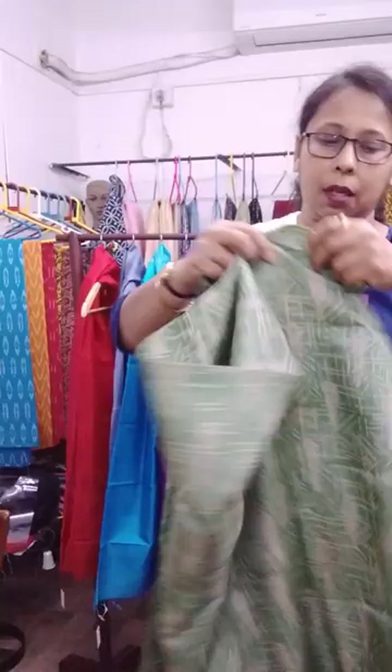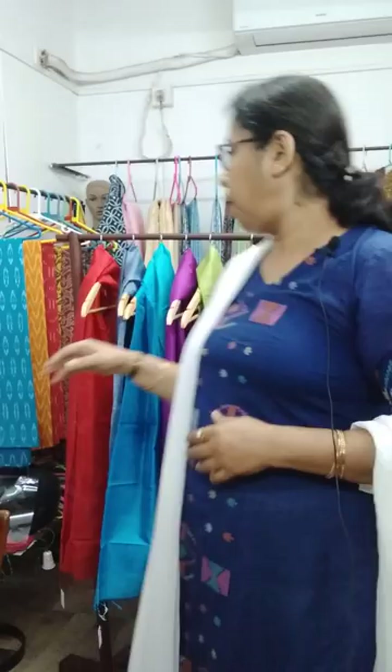This is my first kurti piece, block printed. It is a light olive green with white discharge print — the print looks like this. This one is 3 meters, priced at 2700.